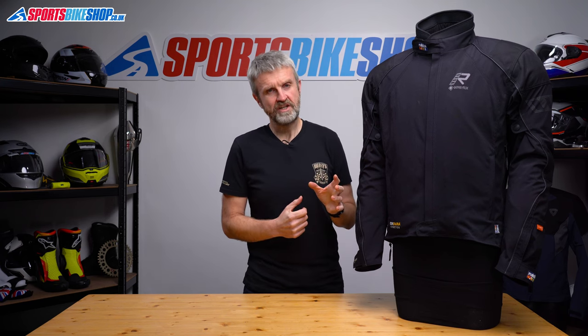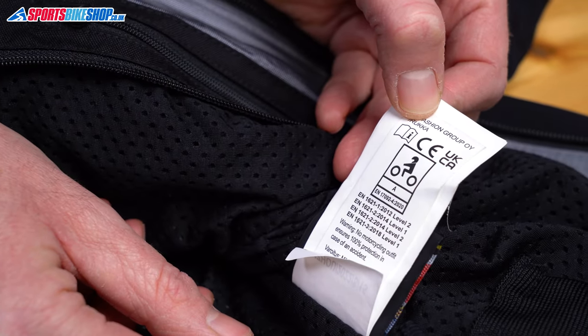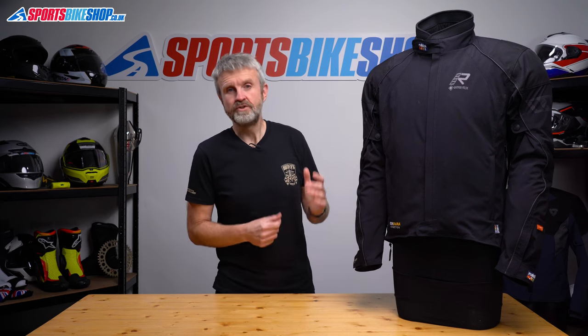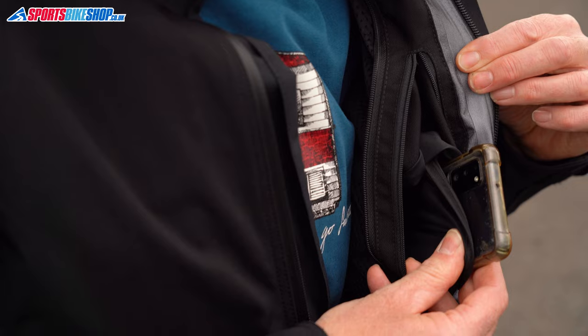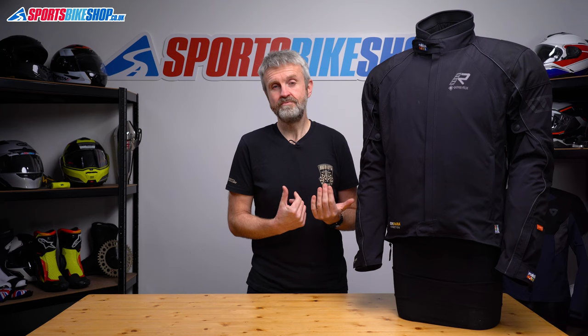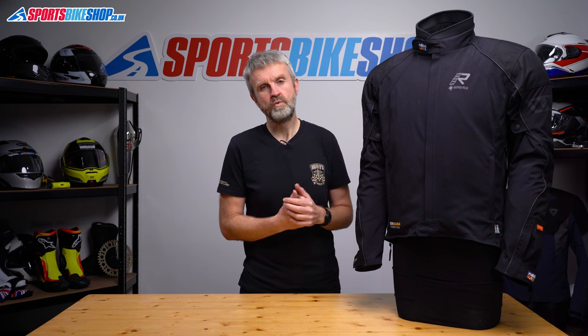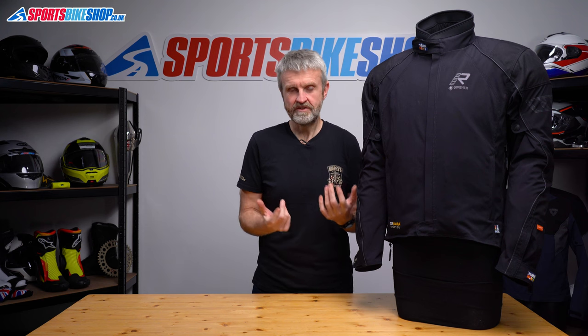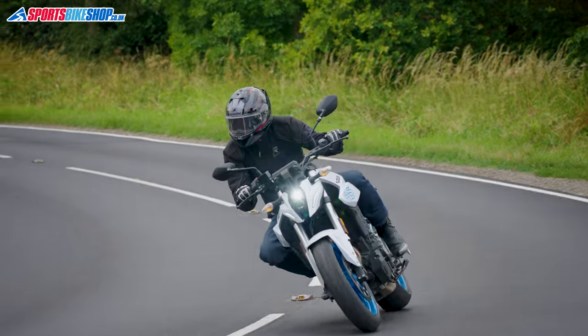Overall the protection level for this jacket is single A, which is the most basic level of protection against abrasions, tears and burst seams. Pocket provision inside the Comfo R is good. There's a Napoleon pocket on the left hand side with a separate section to make a phone easier to reach. A second Napoleon pocket on the other side of the zip is roomy as well, and both of those pockets are waterproof as they're inboard of the waterproof membrane. There are no pockets in the thermal liner, but the two Napoleon pockets gave plenty of space for carrying my stuff.